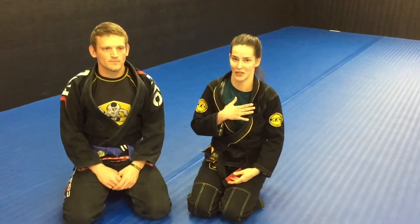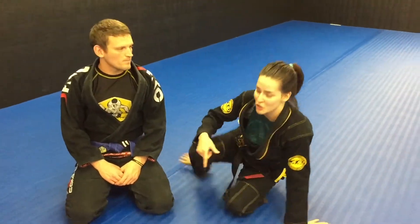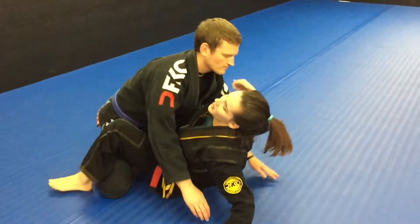Hi guys, we're here again. My name is Andrea and this is Justin, and I'm going to show a submission from close to time.